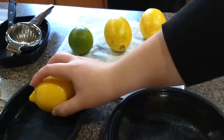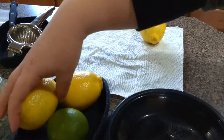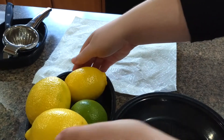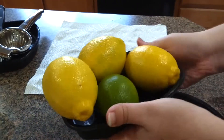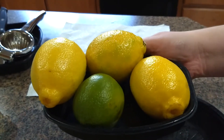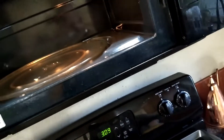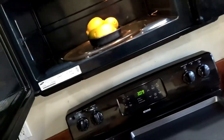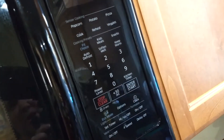First order of business: take your citrus and put it on a microwave-safe plate. It might sound a bit weird to microwave your citrus, but it actually helps — it makes them juicier. Just pop them in there for 15 to 20 seconds.